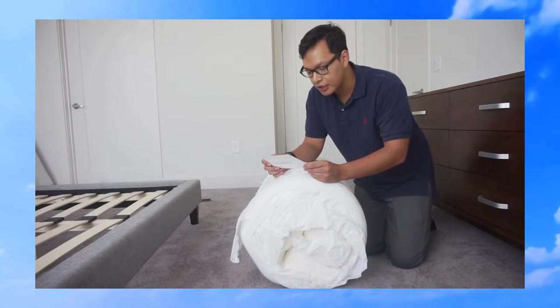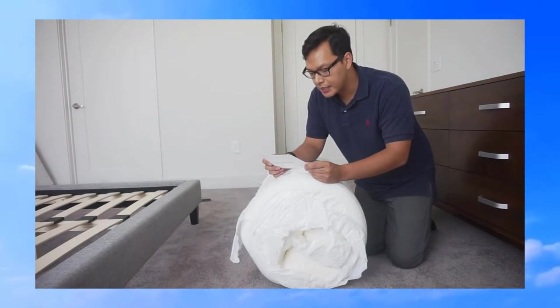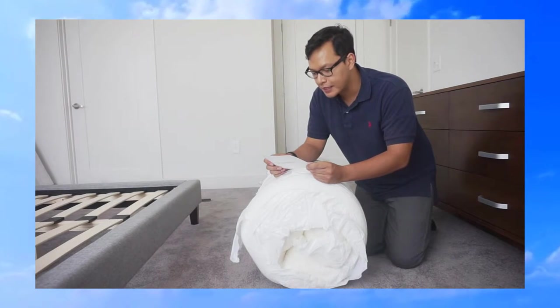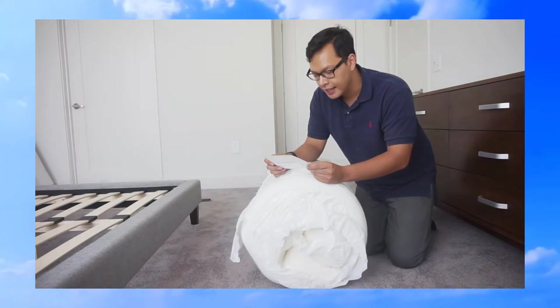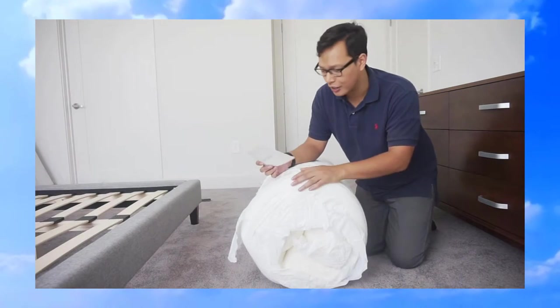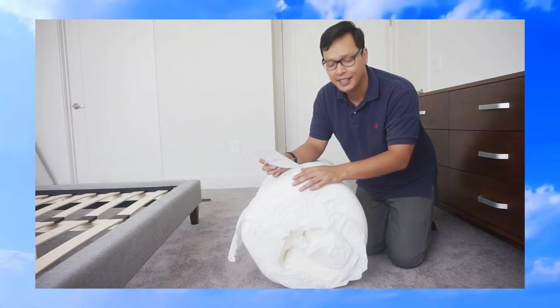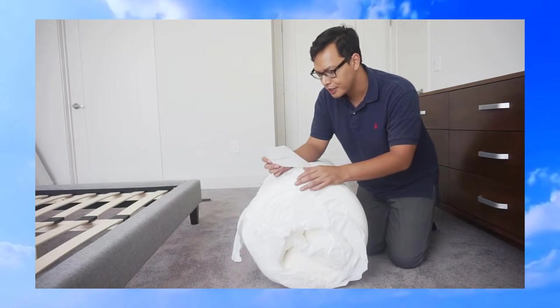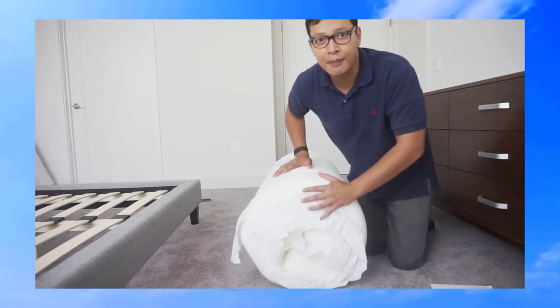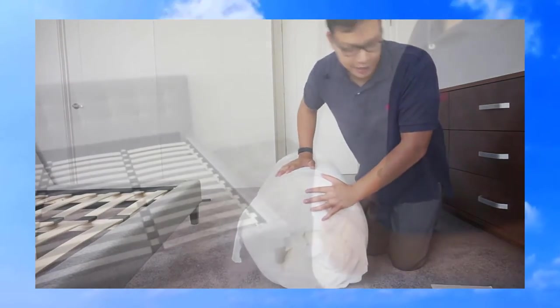Let's take a look at the instructions. It says to place the mattress roll at one end of the bed frame, cut the first plastic layer and roll it onto the frame, then cut the second plastic layer and watch it expand. There are actually two plastic layers on this mattress, which is pretty nice to keep it safe. Sounds pretty easy, so I'm going to go ahead and get this onto my bed frame and start unpackaging it.